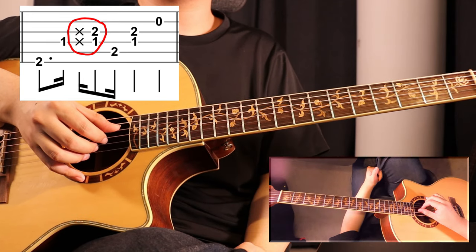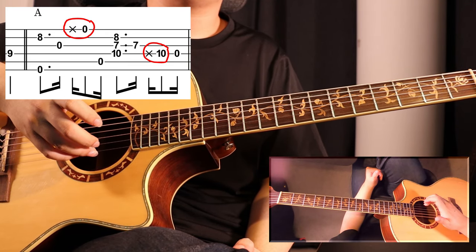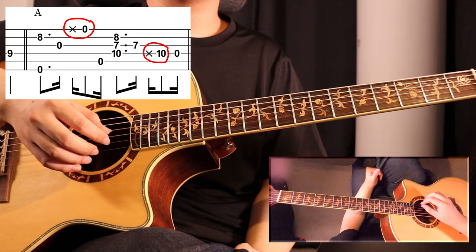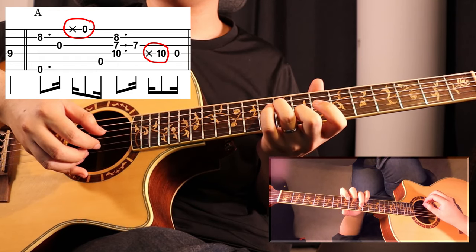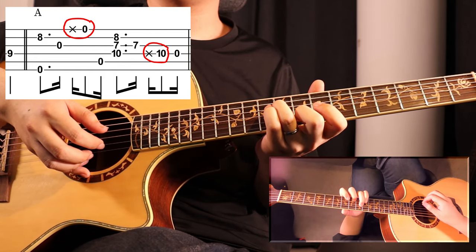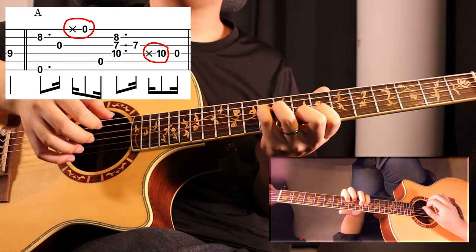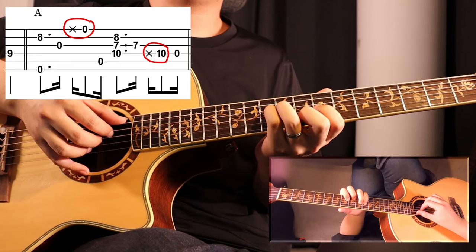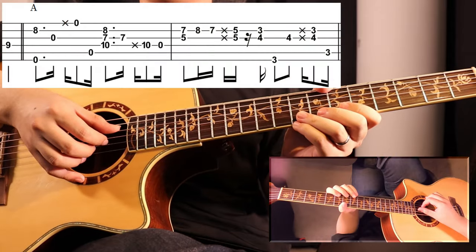If we see a single note right after — for example, this bar — we will be planting it on the single string that we will pluck right after, like this. Let's hear that in context. Now let's hear the second half of that bar. As you can see we have two single string percussives. These might be a little bit tricky at first — even if you miss the string, it is fine. Just move on. Now let's hear a little bit more.